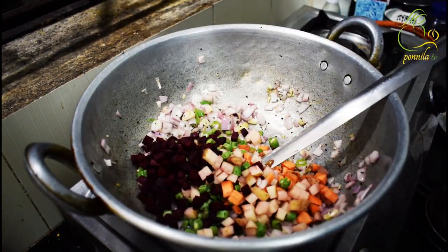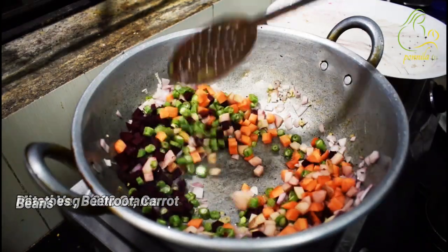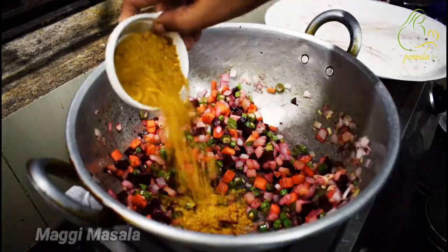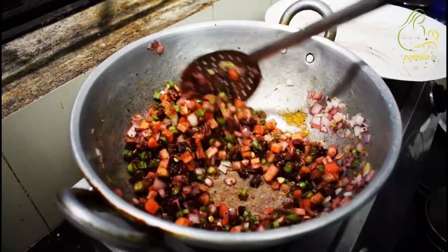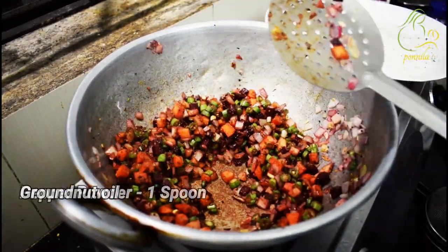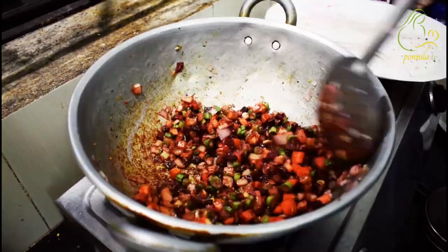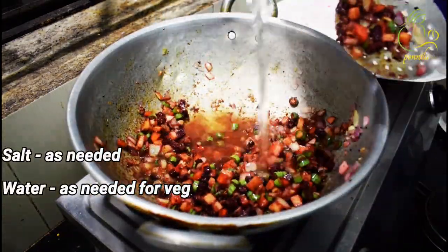I will add 100g of Maggi. I will mix it well and add a little bit more. I will add a little pepper powder. I will add some salt.